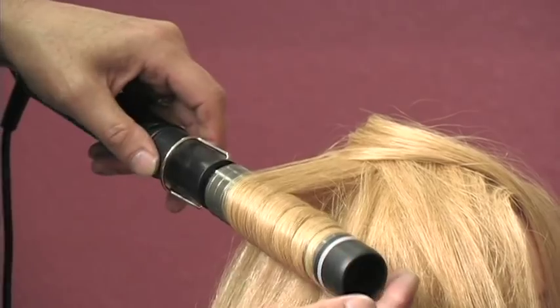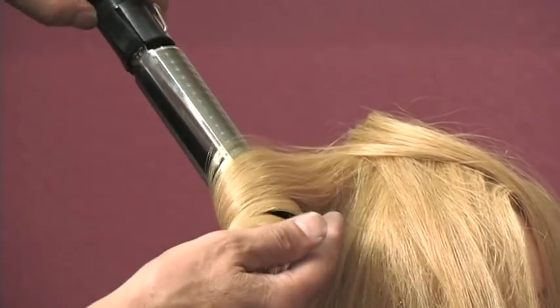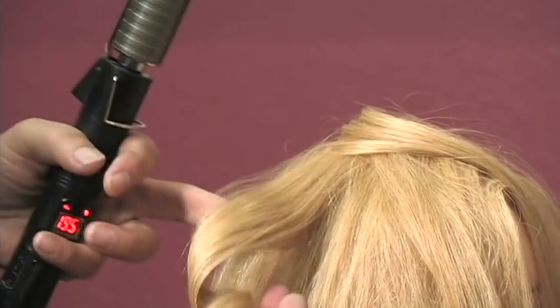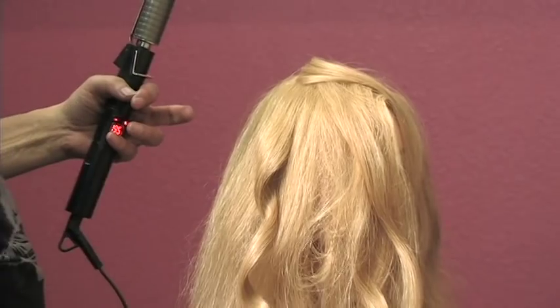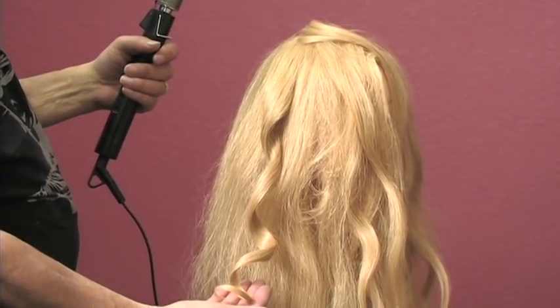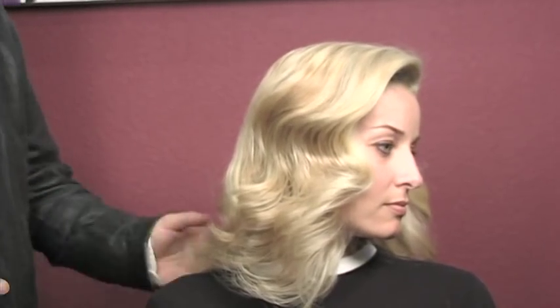Continue turning the barrel until all the hair is consumed. Keep turning it and it will all flop out into your hand, and you're done. It takes very little talent, and you're going to get the curl patterns you've been looking for. The secret in the looks is the hair should flow forward in rectangular, long sections.